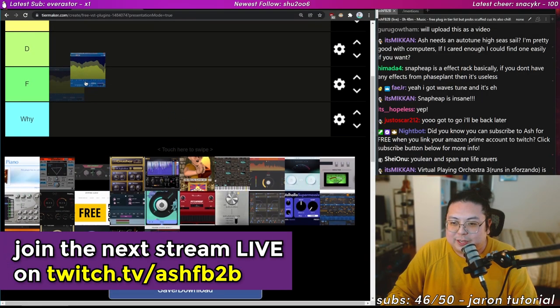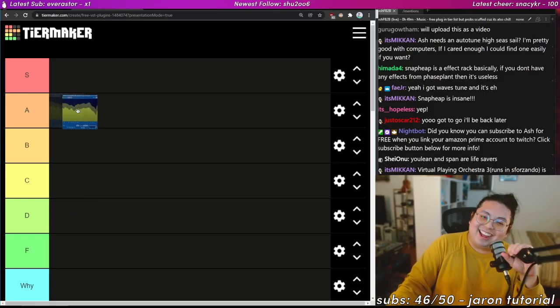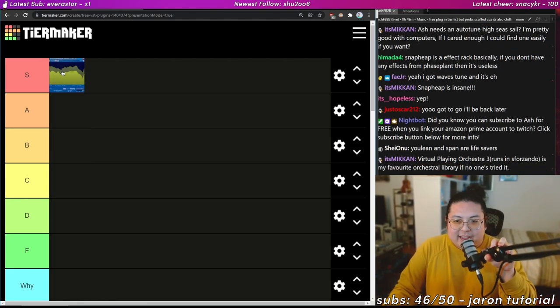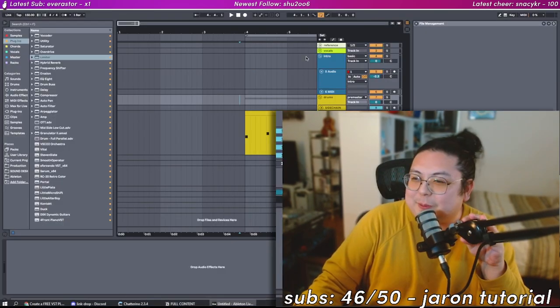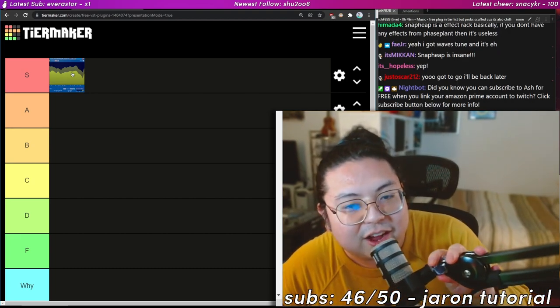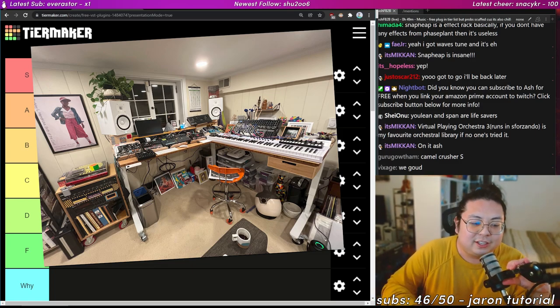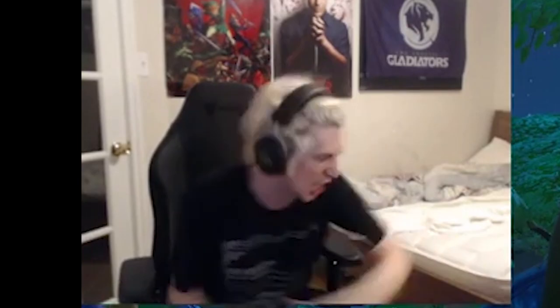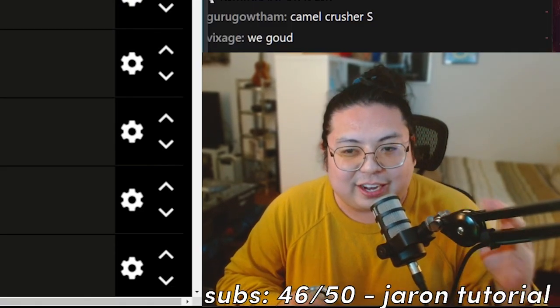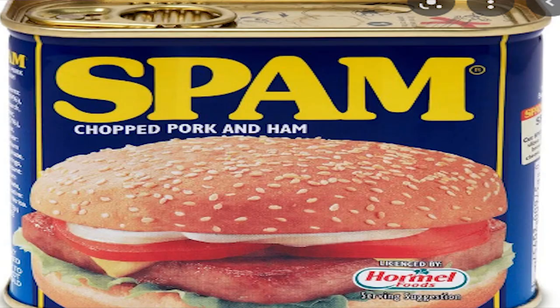Starting with plugin number one: Voxengo SPAN. It starts with an S, meaning it is in S-tier. SPAN is great because it gives you a visual of where your song is at. Not all of us have fancy studios with room treatment, five-thousand-dollar speakers, or ten computers. Sometimes we need a little extra help — SPAN is the meat in the can. S-tier, easy.